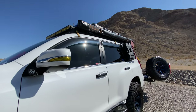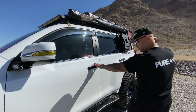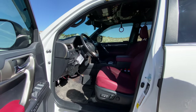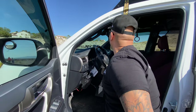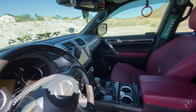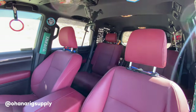That's most of it outside. Inside, my GX is a 2021 with the captain seats option, so it's a true four-seater. It's the F-Sport interior. I have the Ohana Rig Supply captain panel up top.